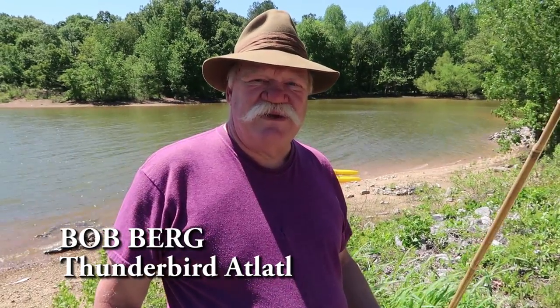We're going atlatl fishing today, and I'm going to teach everybody how to shoot fish in the water. Let's go.